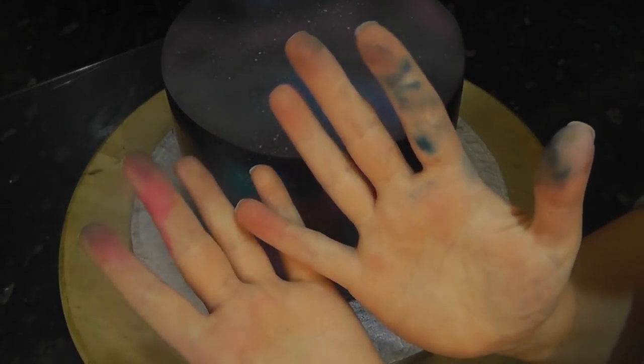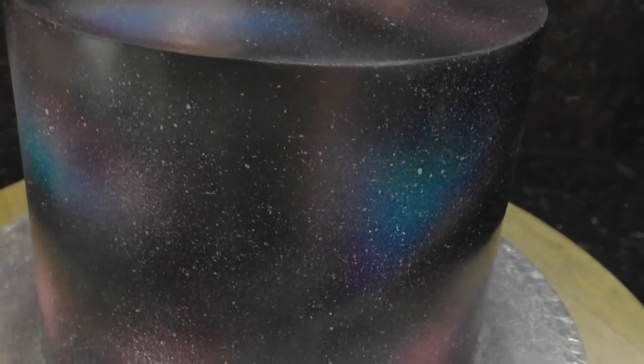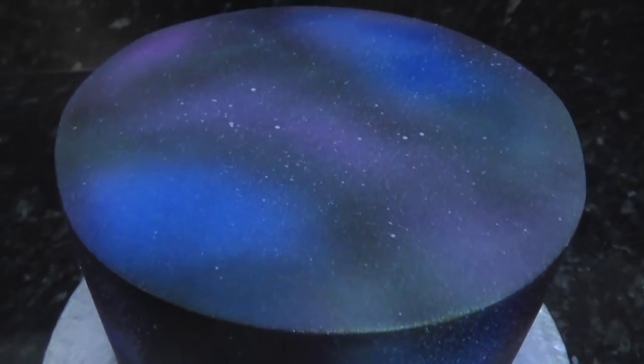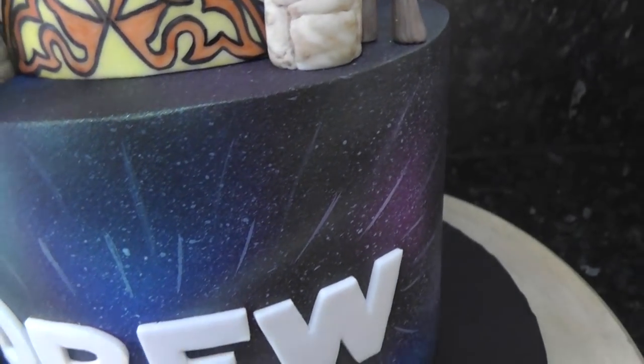And you're done. Your hands may or may not look like this when you've finished. Let the cake fully dry before decorating it further. Here it is, still slightly wet. And as it was drying, you can see the green highlights starting to show.